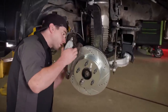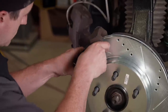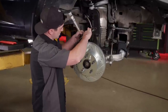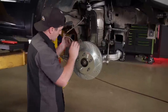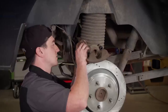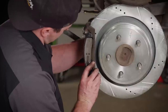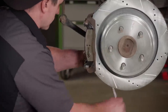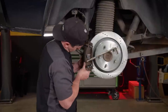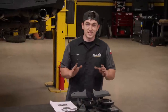I already got everything good and greased up, so this should just slip right together. That's looking better already. Let's go do the rear. We'll put our bracket with our new pads on here. That looks awesome. We're starting to run short on parts for this lift kit, which means it's just about done.